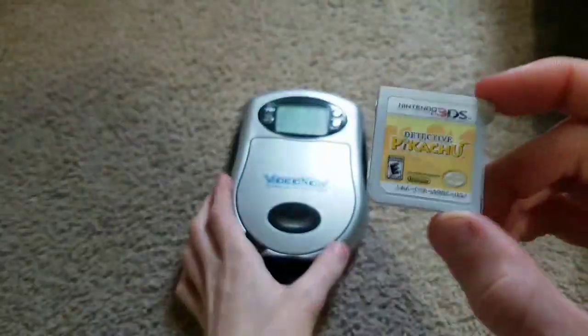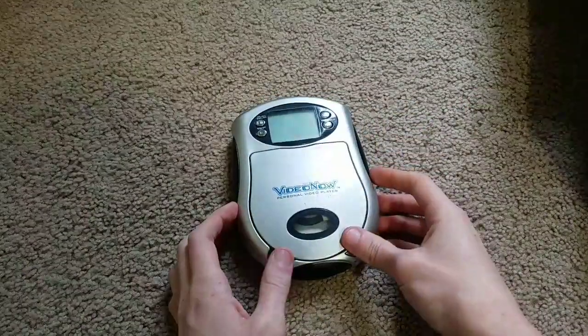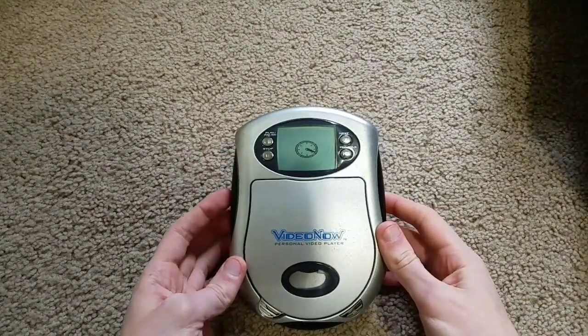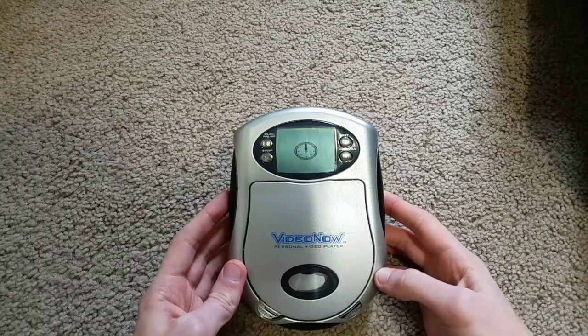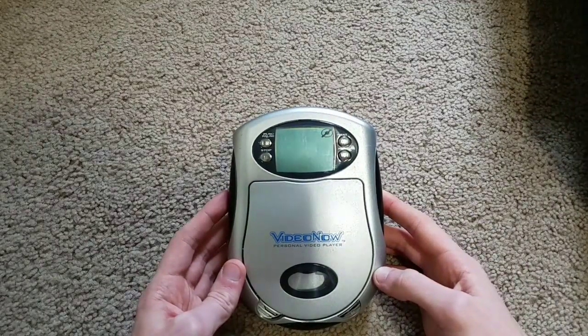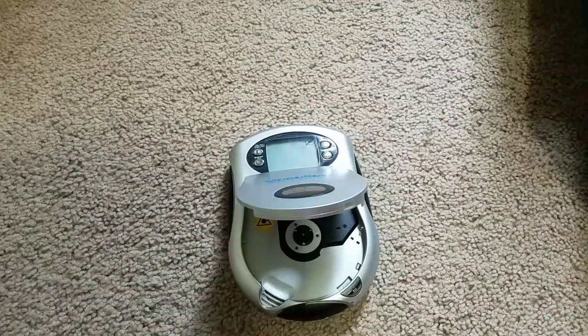Next up, Detective Pikachu for the Nintendo 3DS. This one also fits like the DS game. Do we get anything though? Gonna take the game out — hopefully it still reads it.